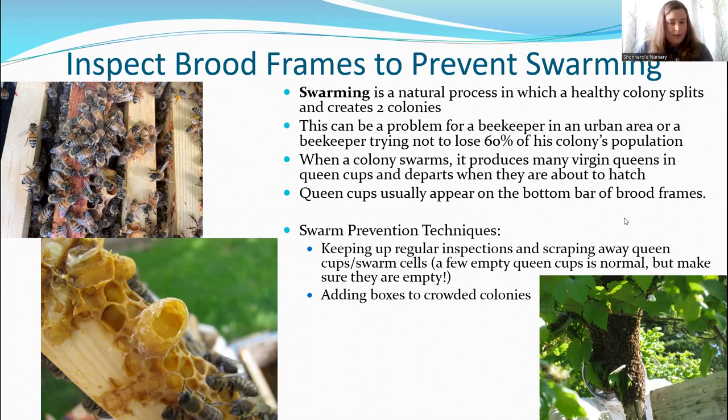Queen cups don't always appear on the bottom of the frame. If you're looking at the center of a frame and you see a downward-facing cell that's much larger than the other cells, that's a supersedure cell. Supersedure cells could mean the colony is going to swarm, but they could also be an emergency cell — perhaps the queen has died or been injured. When you start seeing emergency cells on the sides of frames rather than swarm cells on the bottoms, it's a good idea to really look for eggs and see what's going on, because something may be wrong with your queen.